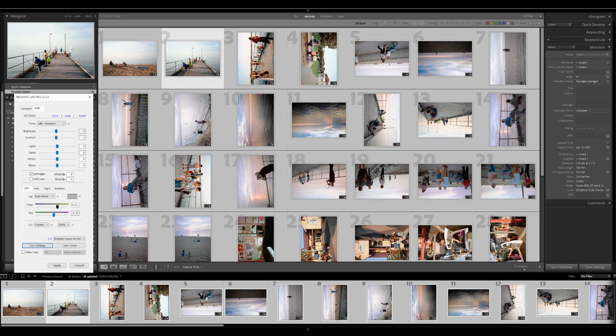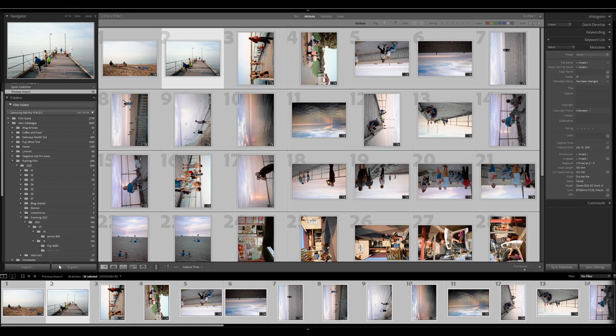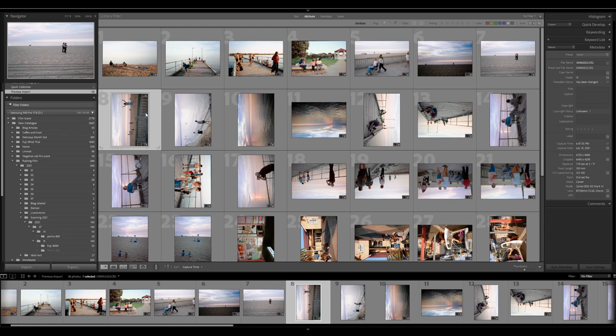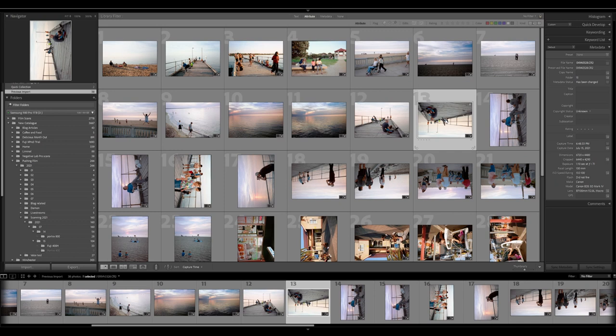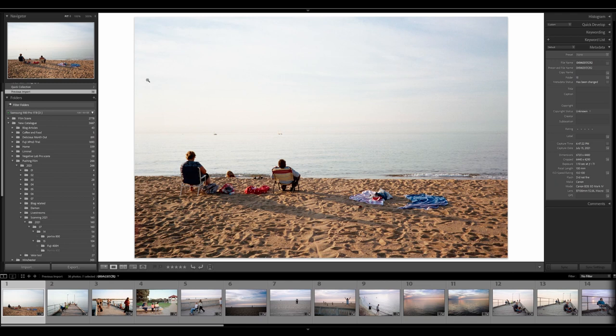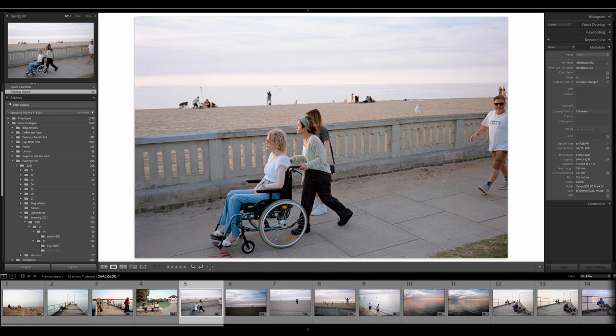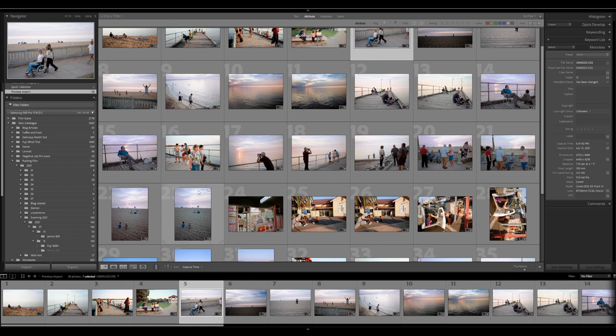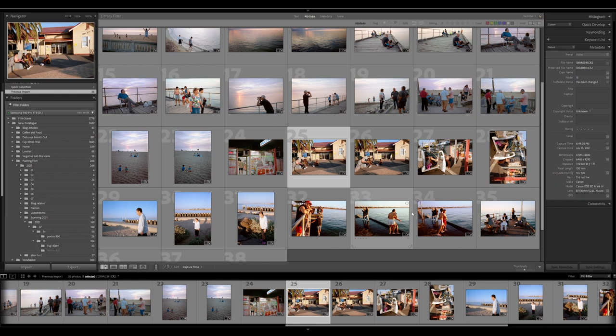Everything became a little bit warmer and this particular roll is looking pretty good. I'm going to click apply — you can always go back and change anything before making JPEG or TIFF copies. Once applied, this is the point where I'd go ahead and rotate all my images using keyboard shortcuts to see what I'm working with. After rotating, you can have a better look at what you've got.